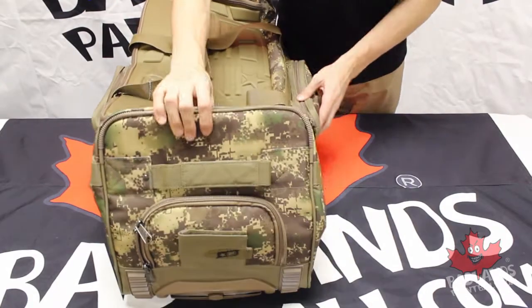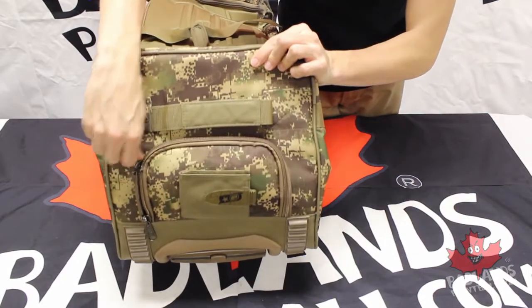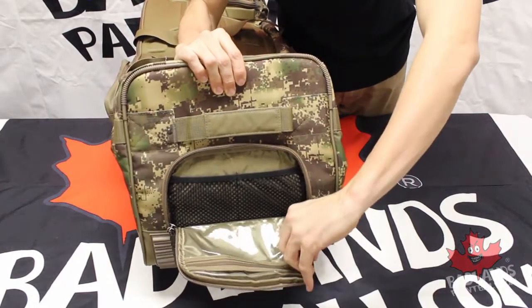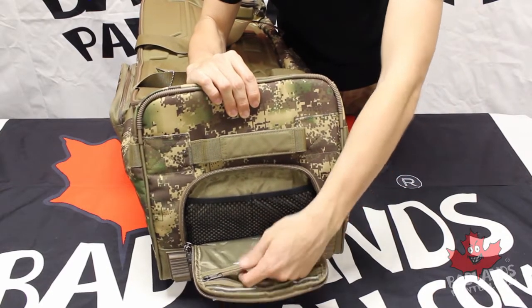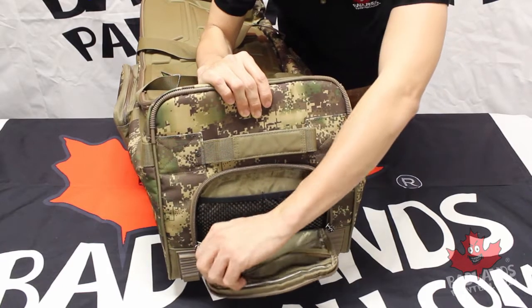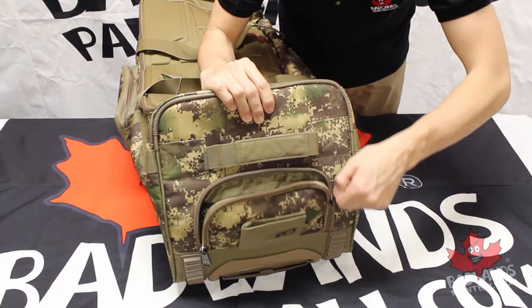Right off the bat, you guys are going to see that we have a lot of pockets. You have a large external pocket here on the very front of your gear bag. On the inside, you're going to have a zipper pouch with a clear sleeve, so you're going to be able to put a lot of excess smaller parts in here. The more pockets, the merrier — nice pocket on the front there.